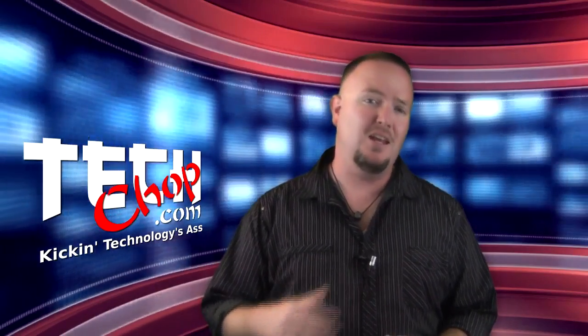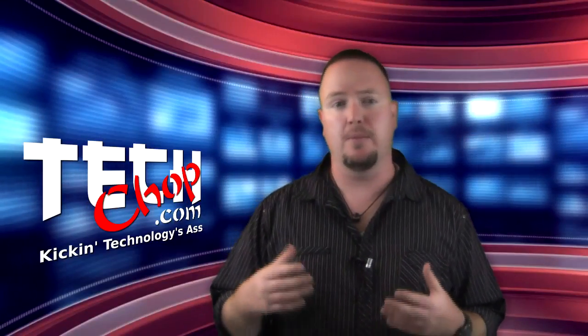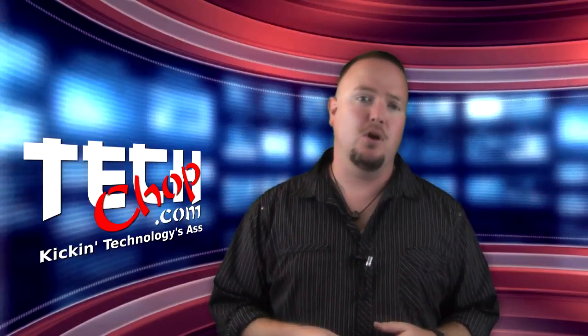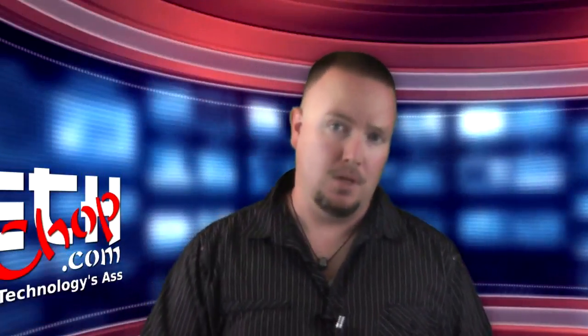That's all I have for this episode. If you have any questions, comments, or suggestions about this episode and MAC filtering, hit us up below or sound off on our Facebook page. Don't forget to like, fave, and subscribe — we'll catch you next time right here on TechChop.